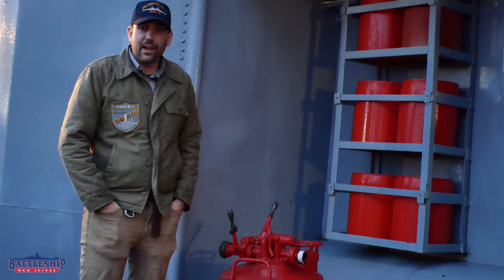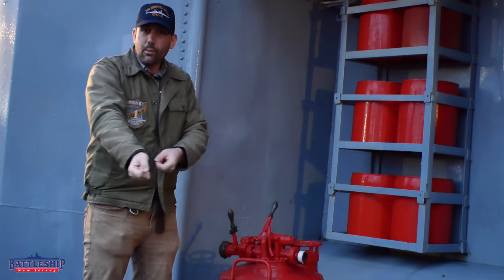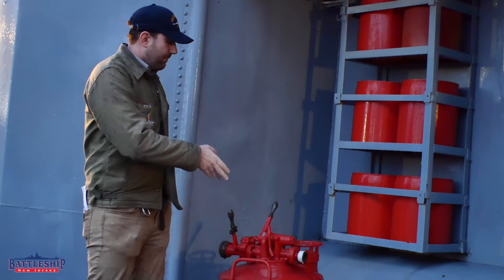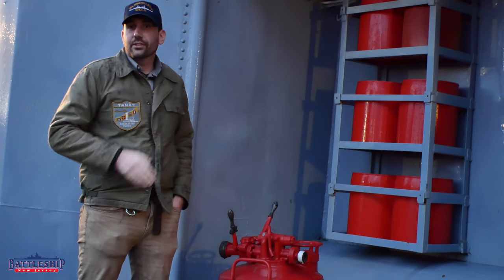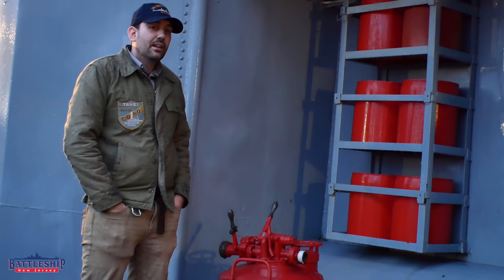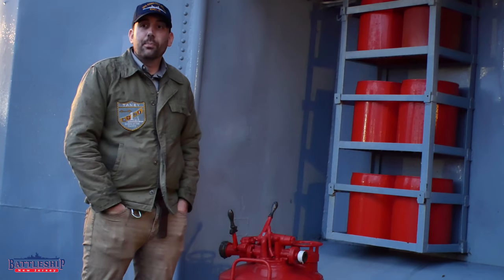And it's relatively easy to clean up afterwards — you unhook the fire main, do a wash down, and spray all that foam overboard. Kidd has at least a pair of these pumps, one on each side amidships, roughly where the after quintuple-mounted torpedo tube is, and very near the amidships main deck repair locker, where damage control parties would muster.